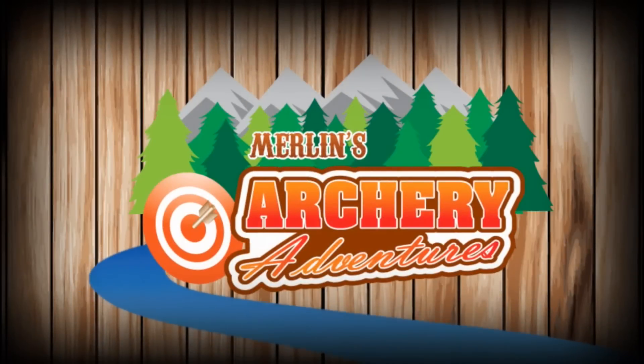Hello Internet and welcome to Merlin's Archery Adventures. Continuing our Archery 101 series, today we're going to have a little look at how to wax a bowstring.